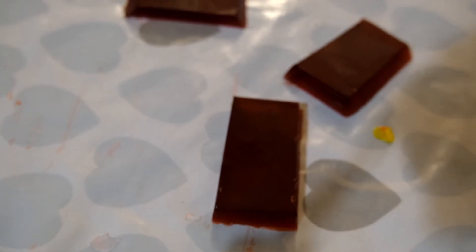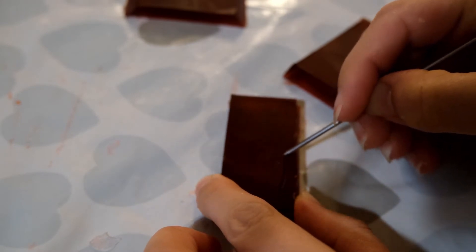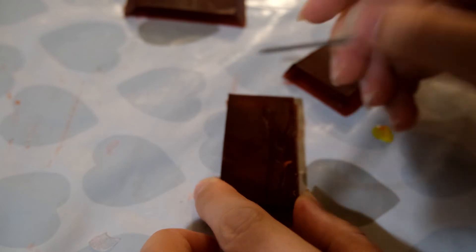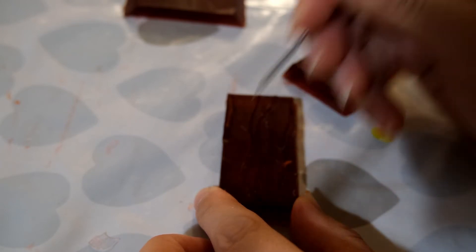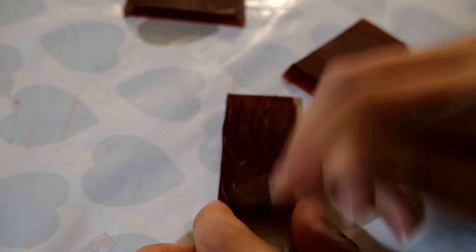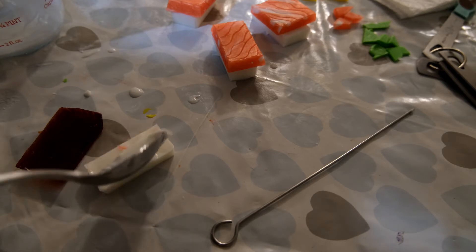Bevel the edges slightly with a knife, then grab a skewer or toothpick to create some wavy lines within the tuna. This gives the tuna piece a more realistic look — that sort of flaky, meaty tuna appearance. Then attach the two pieces together using a bit more melted soap base and you have your tuna nigiri soap.